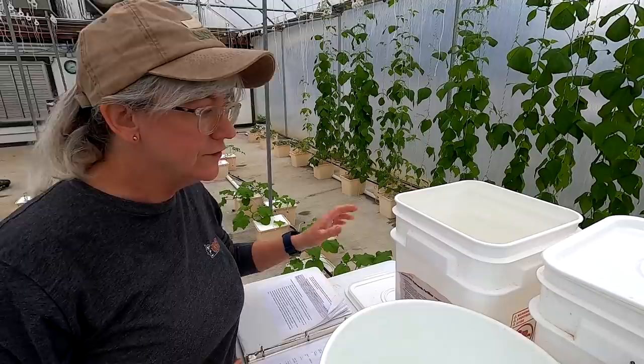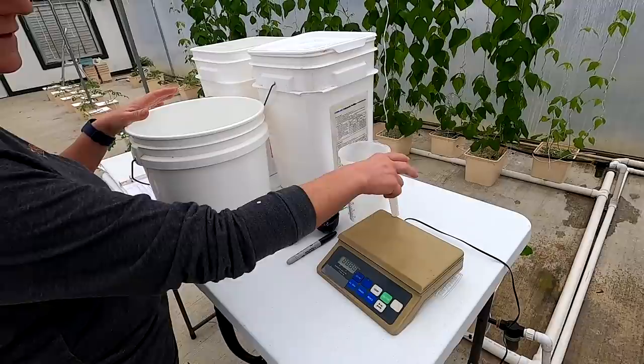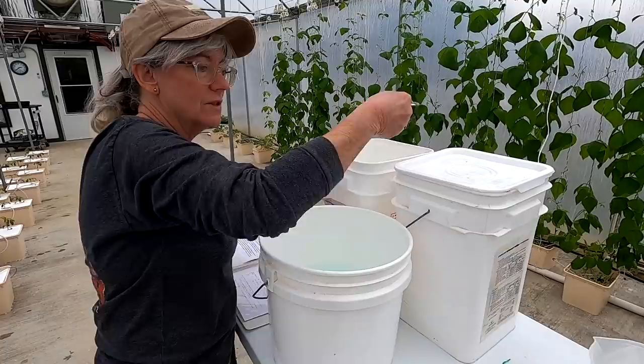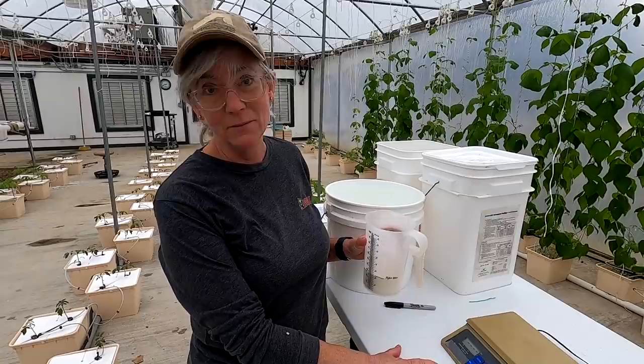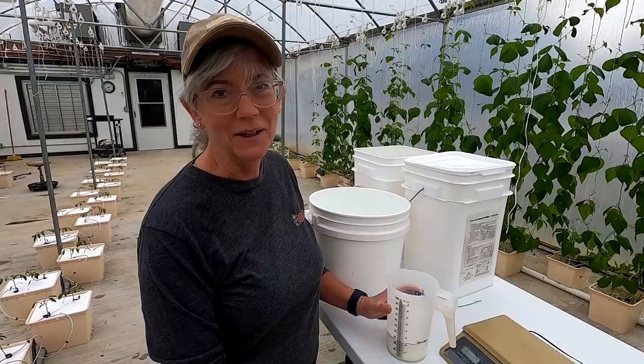I'm going to measure off the Hydro-Gro first. For my one gallon, I need 13 ounces of Hydro-Gro. I have an old postage scale from our old business days — it's perfect for this. I went ahead and marked on my measuring cup because I don't want to bring the scale out every time I fill up the nutrient tank, which is sometimes twice a week. So I mark the level for the Hydro-Gro on the cup and just fill it up to that mark every time.